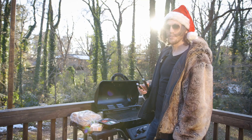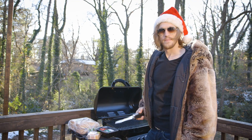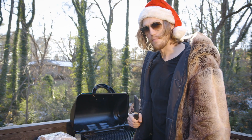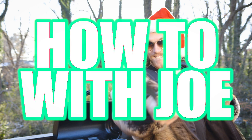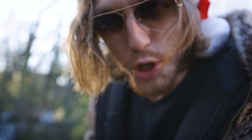Oh hey, didn't see you there! My name is Joseph Pete, and on this December day I am about to grill me up a burger. You don't know how to make a burger? Well, this red-hot American-blooded boy is about to show you how: American beef, American cheese, American sesame seed buns, condiments, grilling weapons, and Toby.